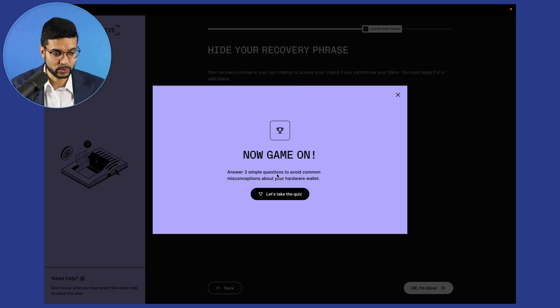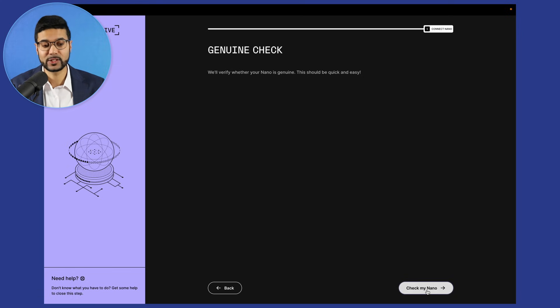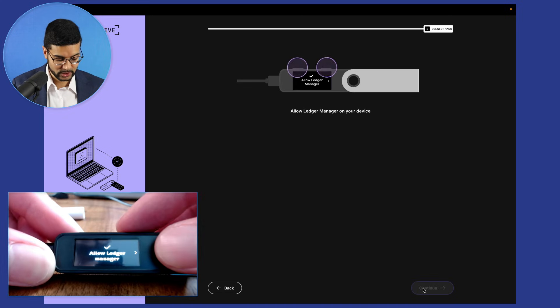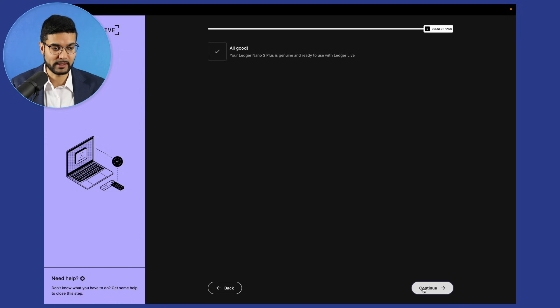Let's go ahead and answer three simple questions to avoid common misconceptions — it's cool that they've added this. Once you answer those questions, we'll be prompted with the next step and click continue. This is going to check if the device is actually genuine — very important, especially if you purchased the device from somewhere like Amazon or eBay, just making sure it's legitimate. The app says 'allow manager on your device,' so press both buttons. Everything checks out — the Ledger is genuine and we're ready to go.